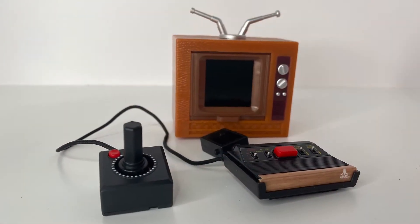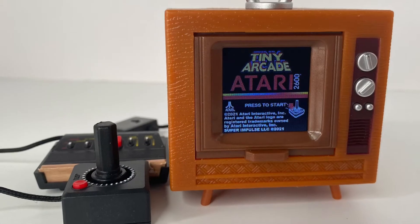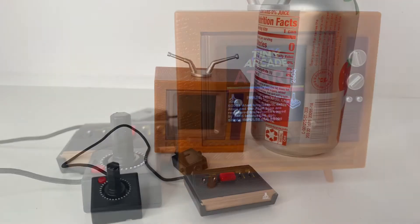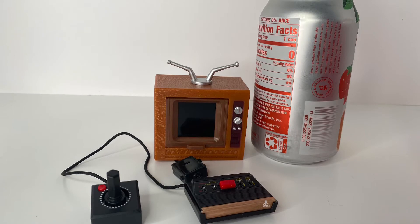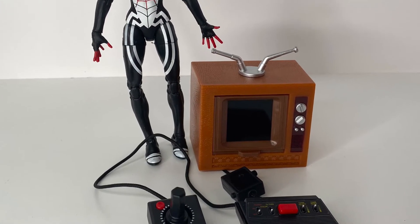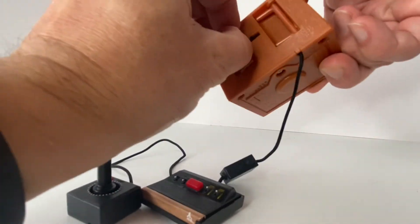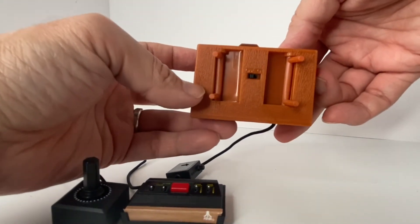And here it is out of the package. Look at how fun this is — a miniature version of the Atari 2600. You've got the console, the joystick, and the TV that actually works. It's smaller than that can of pop, and it's great with your six-inch action figures as well. There are little plastic feet at the bottom of the TV so that the unit won't be flush against your tabletop.